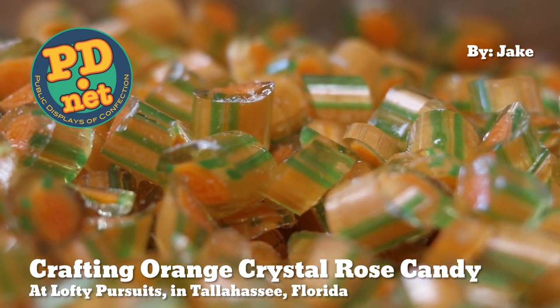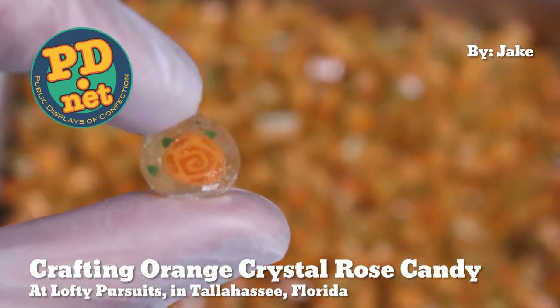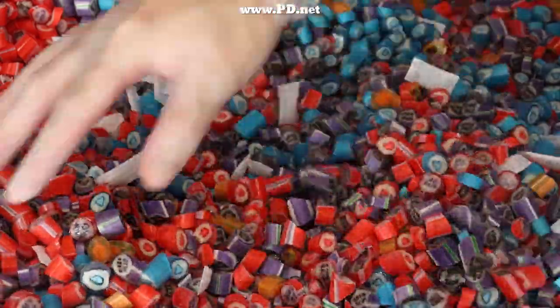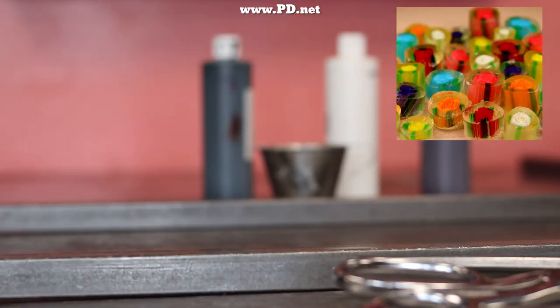Hello and welcome to Lofty Pursuits and Public Display of Confection in Tallahassee, Florida. This is Greg. Today we're going to make some orange roses for Valentine's Day. You will find this candy in two of our assortments: our Valentine's Day image candy assortment and our special crystal rose bouquet.